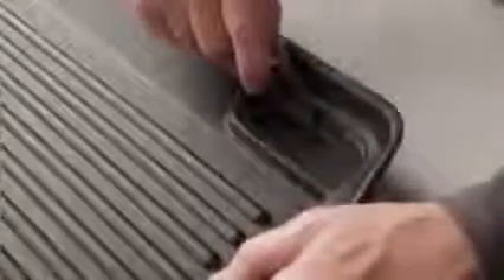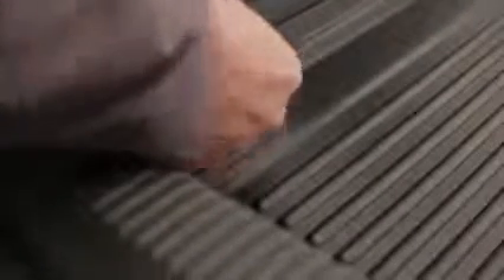For vehicles equipped with tie-downs, you can cut the mat where indicated so you can still access them when needed. Your mat is now successfully installed.